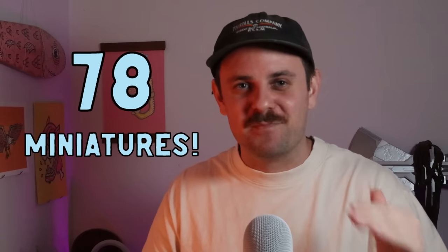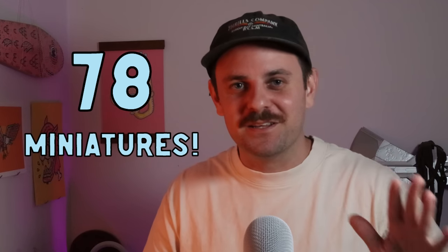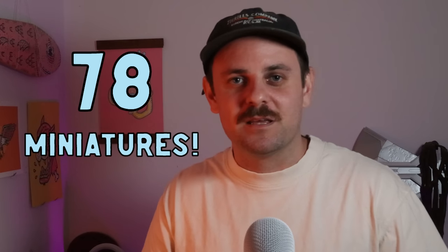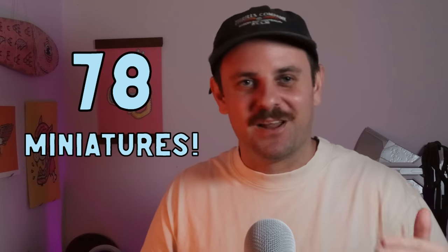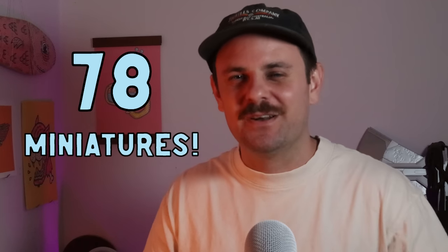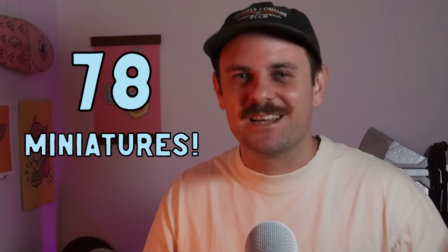That's every single mini I painted this year and it comes to a grand total of 78 minis. Please don't compare me to Eons of Battle — I know he painted like 1.5 million minis — but I've got a day job and I feel like 78 is a good amount for one year. One thing important to me was keeping the quality as high as I possibly could, and I feel like I achieved that, so I'm very happy. Next year is going to be even better.